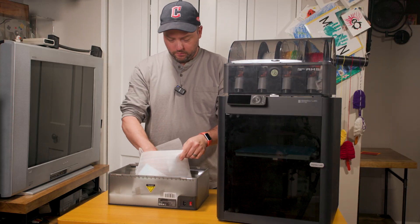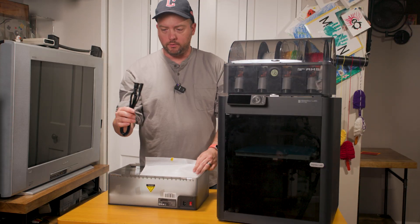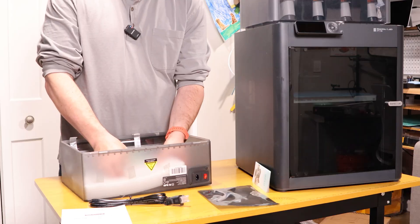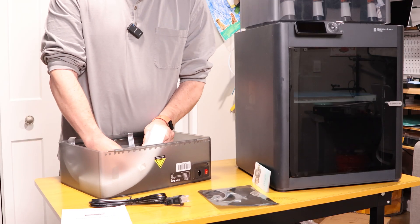First thing we have is a power cable, and a bunch of what looks like little holes — I don't know what that's about. Else that's it for the extra parts.